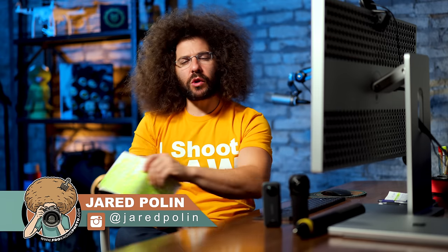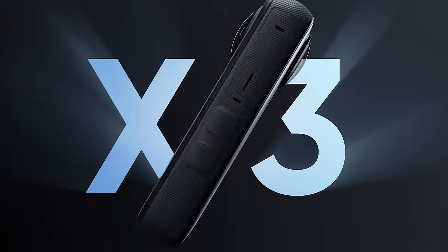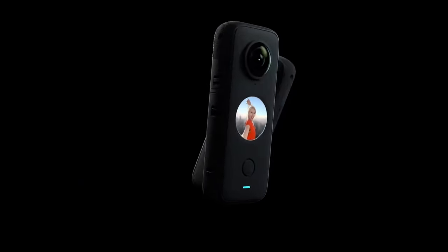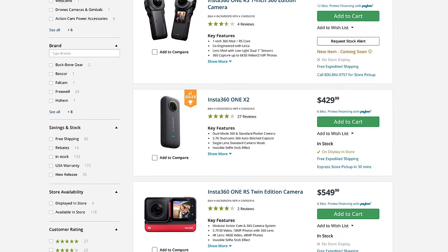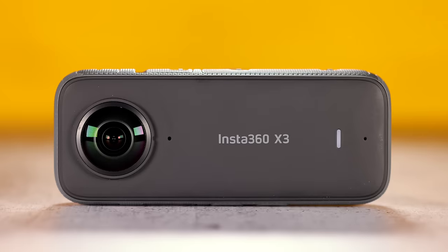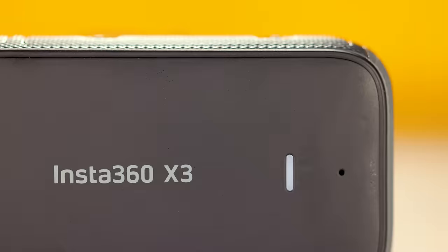Jared Polin, FroKnowsPhoto.com, and this is a product showcase of the Insta360 X3. The X3 is replacing the ONE X2, but they dropped the 'ONE' this time to avoid confusion, because they have so many cameras called Insta ONE 360 this or that. This is a showcase of the brand new action camera, the X3.